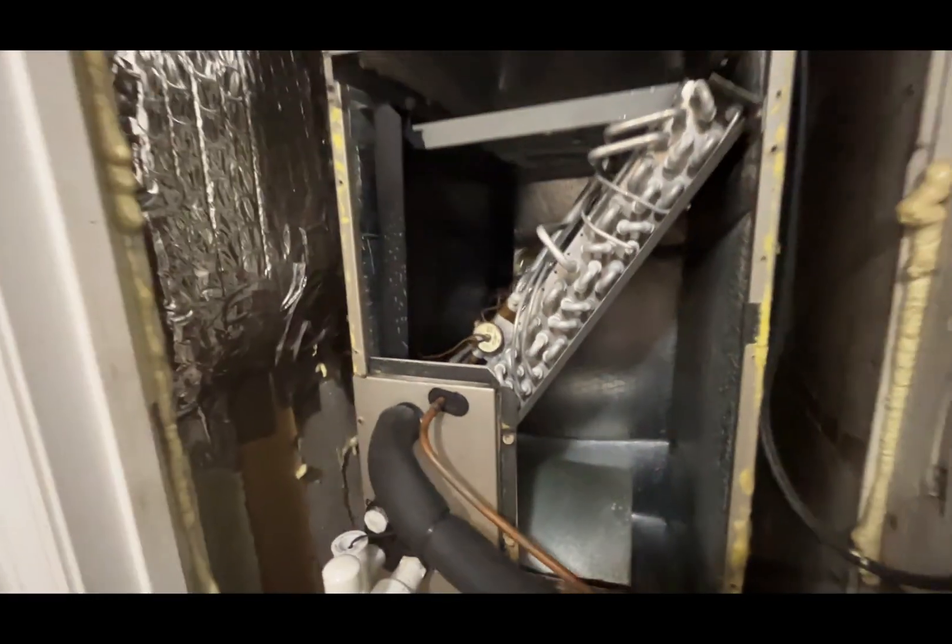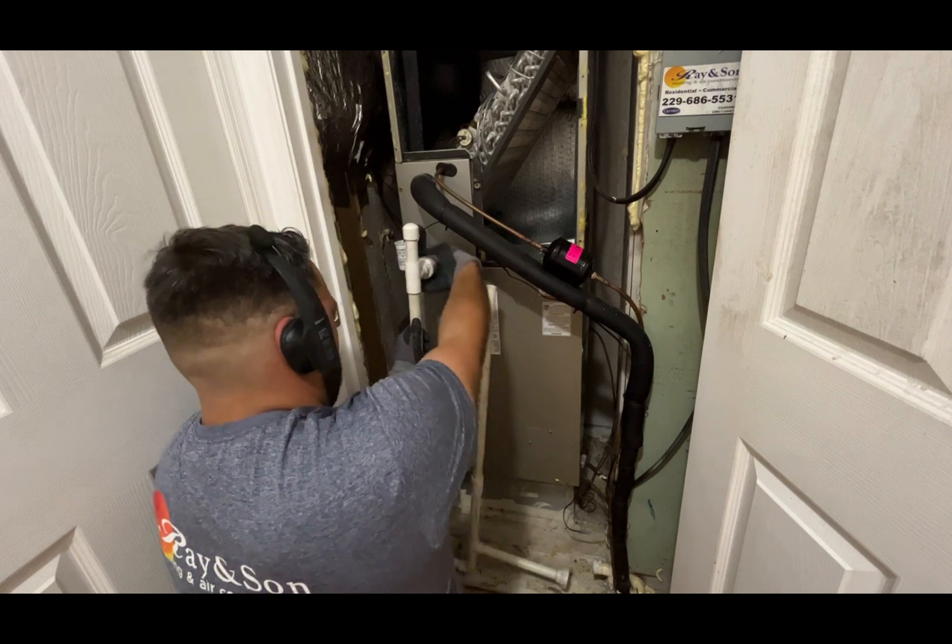If you do this type of maintenance regularly, I guarantee you that you will extend the life of your unit.